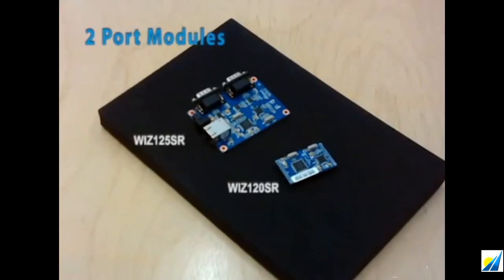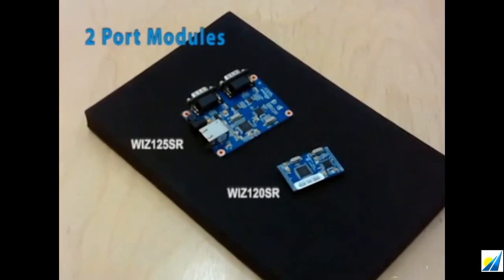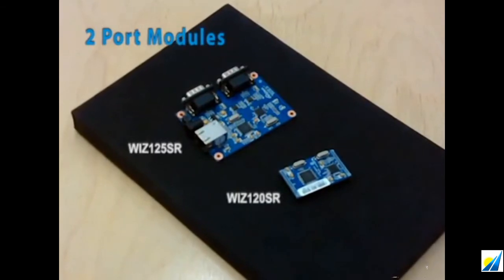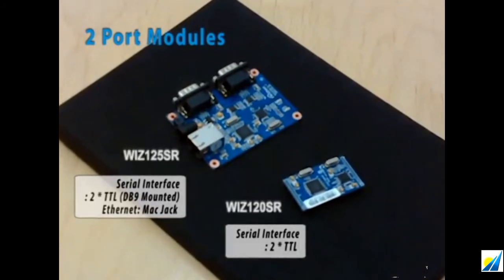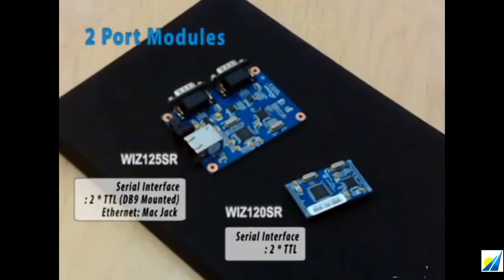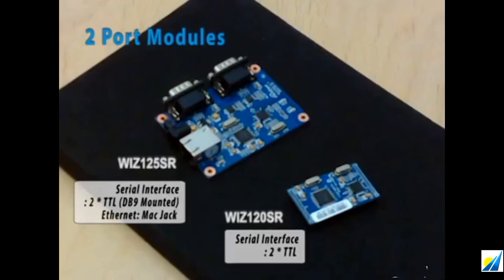Moving on to the 2 port modules — the biggest difference between 1 port and 2 port modules isn't just the number of ports. On the 120SR board, you can add two different serial devices compatible with a 3.3V TTL interface. But if you want to change the serial interface, you can choose the 125SR, which is compatible with RS-232.